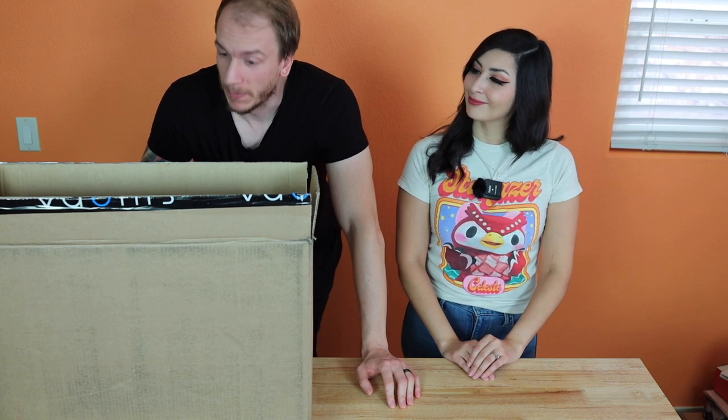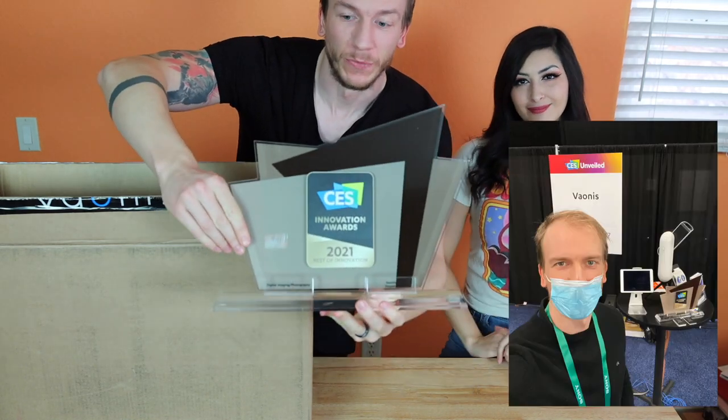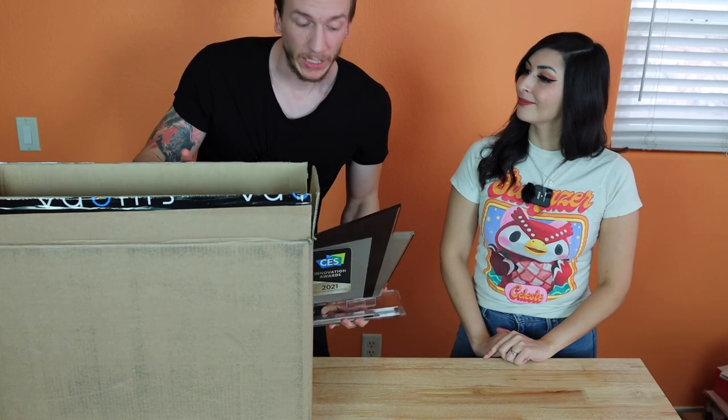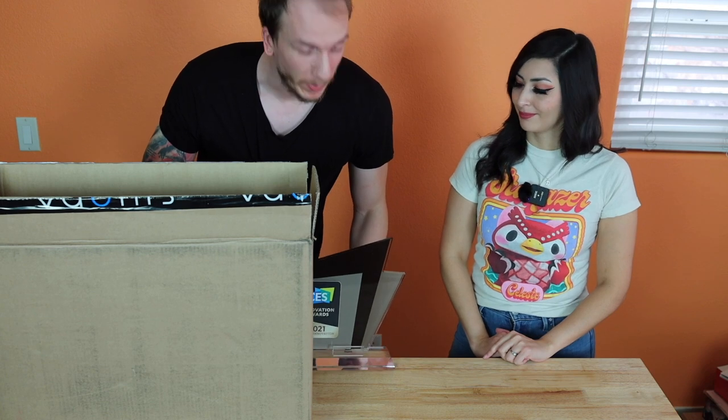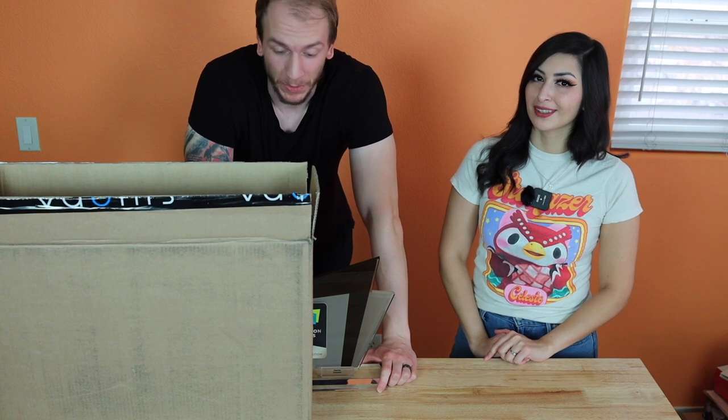Vespera is supposed to be lighter, smaller, and more portable even than Stellina. It's here in this box right now. The reason we have this today is because I'm going to have this Vespera with me for about three or four days, as I'm going to be helping out at CES 2022 — CES Unveiled — because the team cannot be here in Vegas on time. We're more than happy to help our buds over there; they're so nice to us.